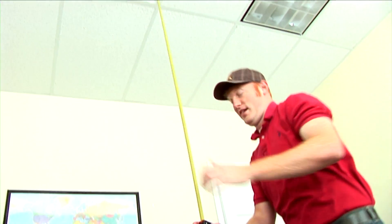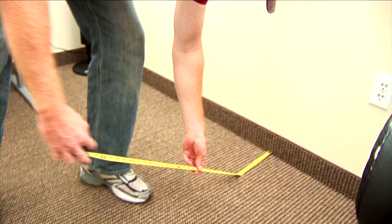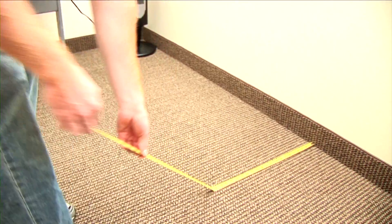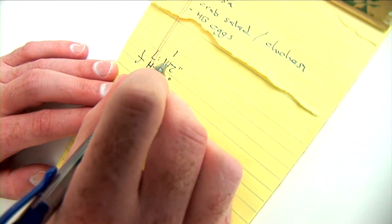Using a tape measure is time-consuming. After you get the measurement, you need to write each one down. Not to mention, the tape measure can be cumbersome and frustrating. And when the measuring is done, the math is just beginning.